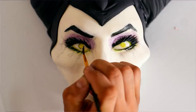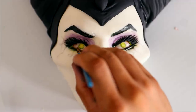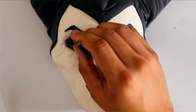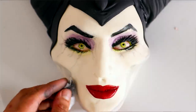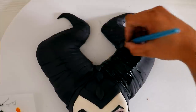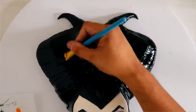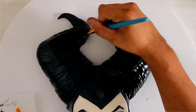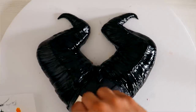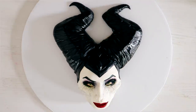After that it was time to create her eyes — I wanted them to be green, just looking as magical as all heck. Then I highlighted her cheeks with some magic sauce and a little bit of diluted black food coloring. Her horns are wrapped in leather, and to give it that leathery look I'm painting each of them with a little bit of piping gel so that they shine. Voila — my Maleficent cake was complete.